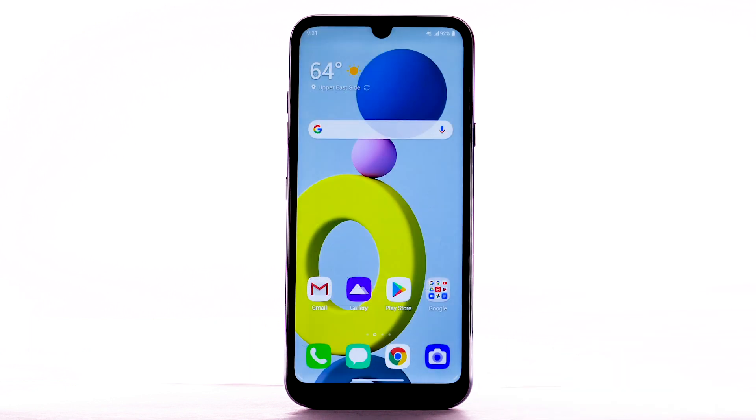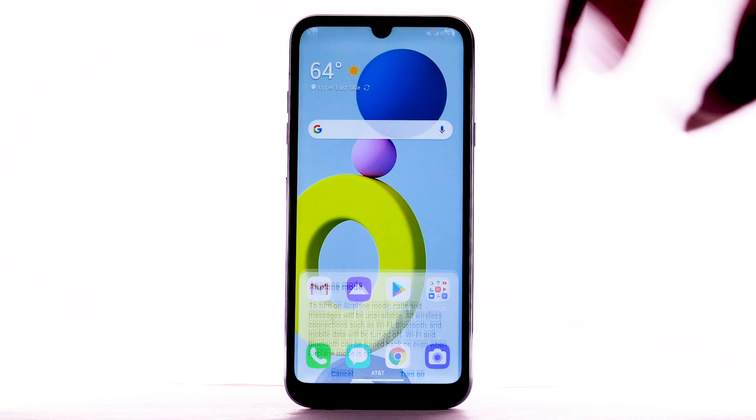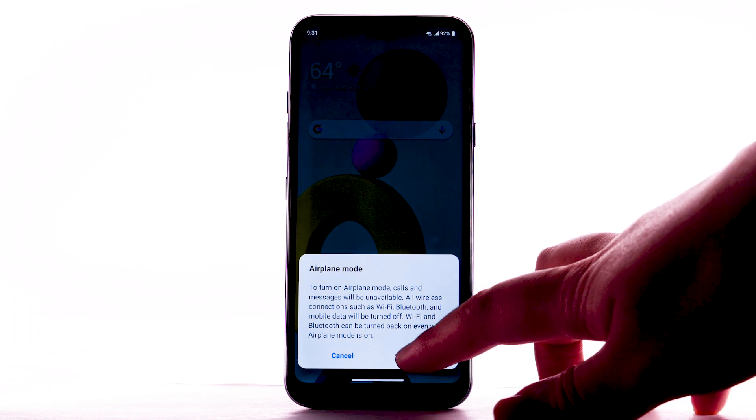If you are traveling and do not have access to mobile or Wi-Fi networks, switch to Airplane Mode. Swipe down from the notification bar, then select the Airplane Mode icon. Select Turn On.